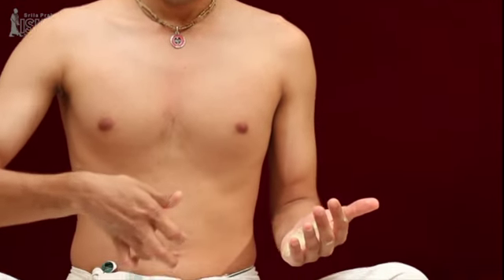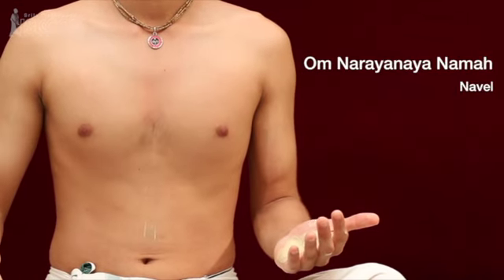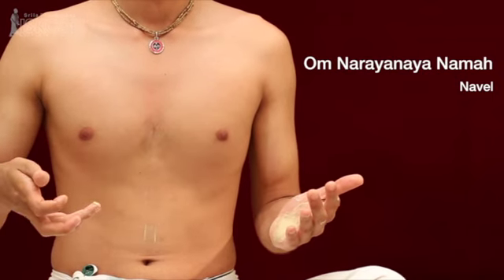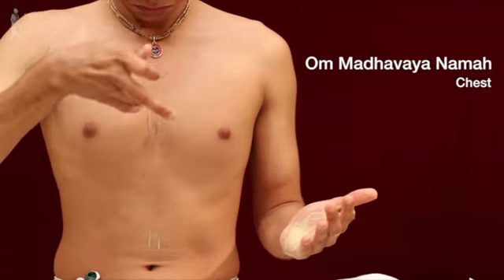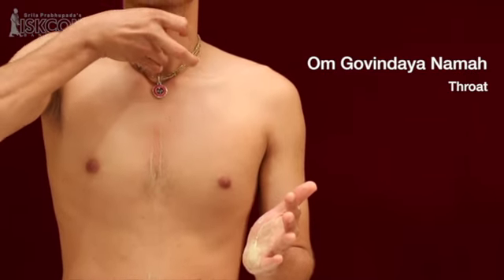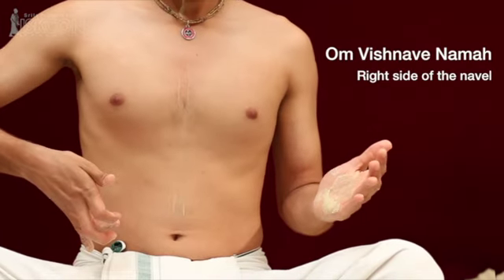Next, take some tilak again on the tip of the ring finger and apply it on the navel saying the mantra 'Om Narayanaya namaha.' Then take some more tilak and apply on the chest saying 'Om Madhavaya namaha.' Next on the throat, 'Om Govindaya namaha.' Then the right side of the navel, 'Om Vishnave namaha.'